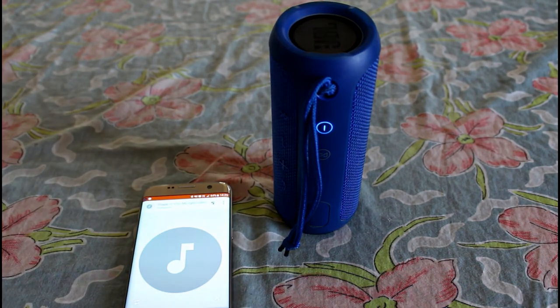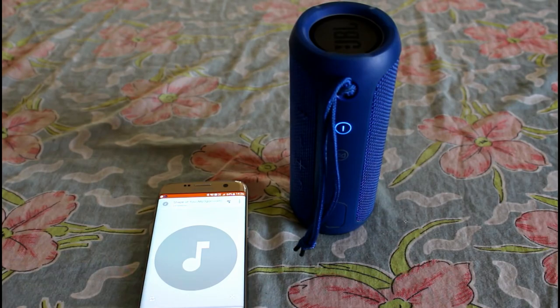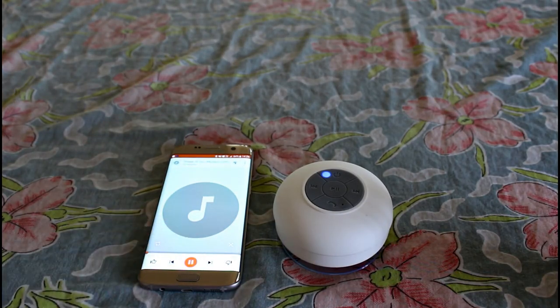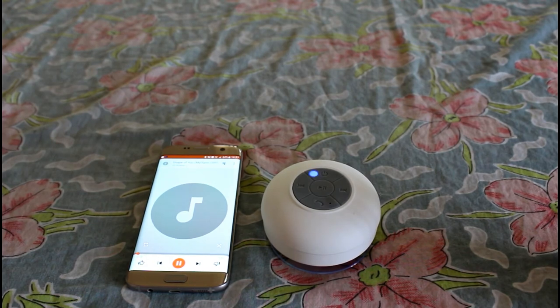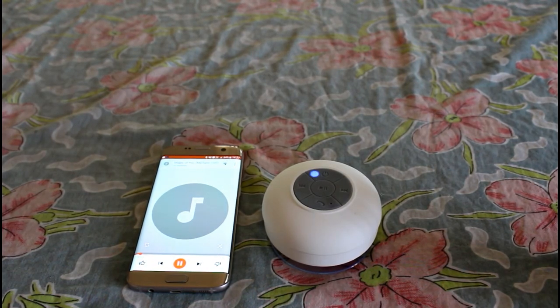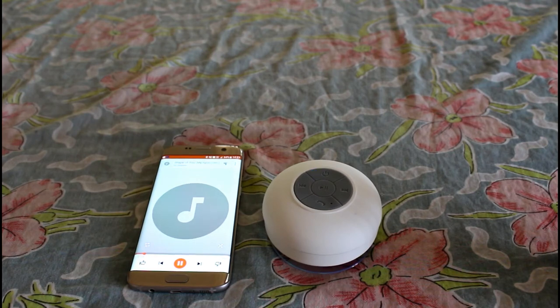[Audio demo playing] The club is the best place to find a love — the bar is where I go. Me and my friends at the table doing shots. Two to five and then we talk slow. Come over and start up a conversation with just me, and trust me I'll give it a chance. Now took my hand, stop — and the man on the jukebox — and then we start to dance. And now I'm singing like, girl, you know I want your love.